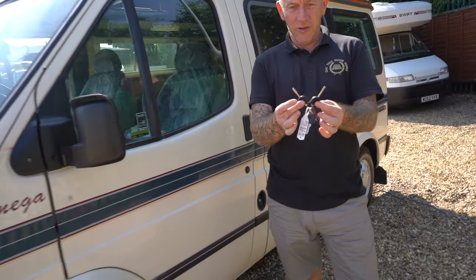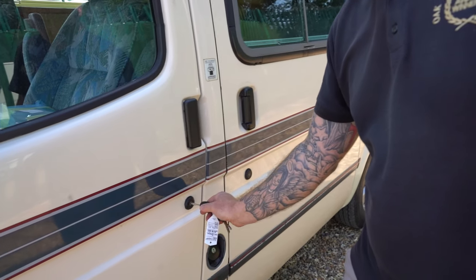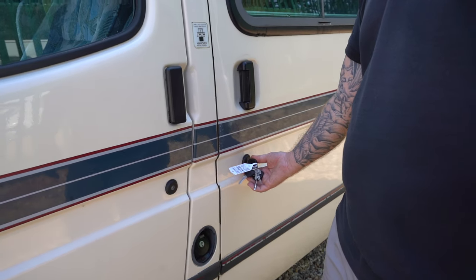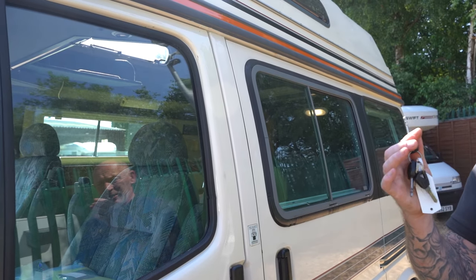Basically you've got two sets of keys - two ignition keys. You can lock all the doors with the key. Key in, turn to your right locks your cab door. Key in, turn to your right locks your habitation door, your sliding door. On the side, you need to lock it with the key again.